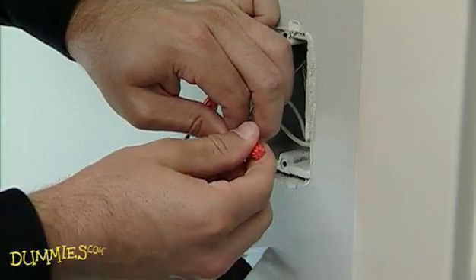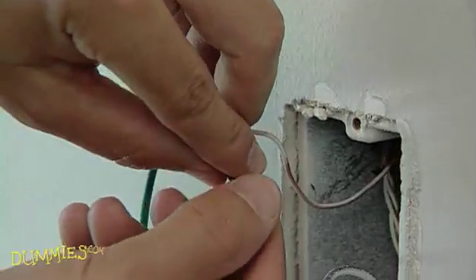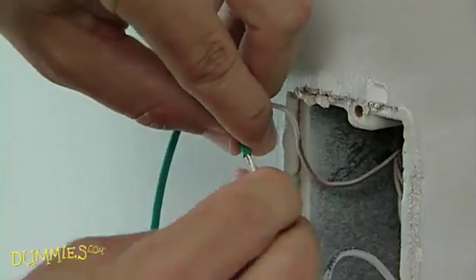It doesn't matter how you pair the wires as long as you don't use the copper ground wire. Next, attach the green wire to the ground wire in the box.